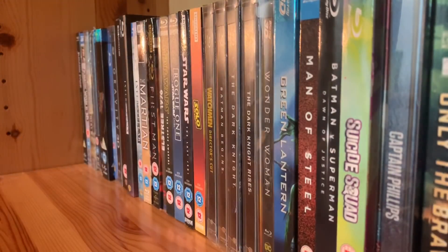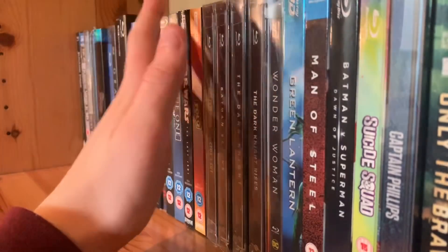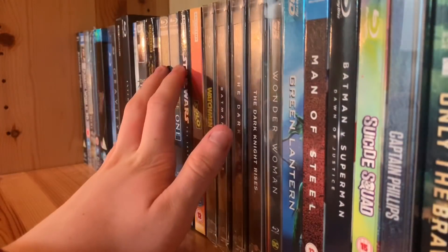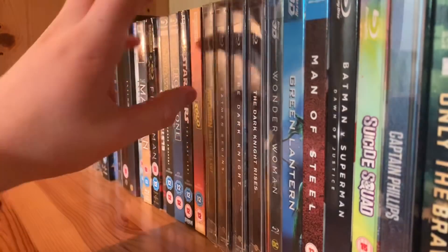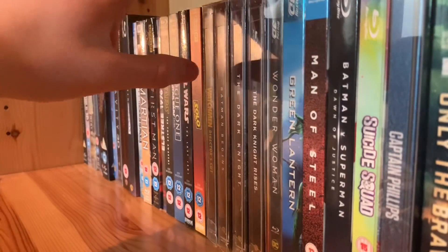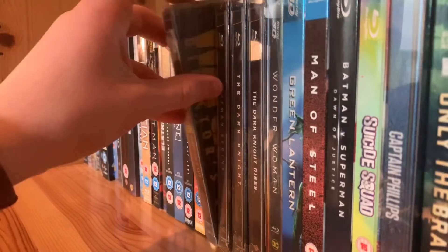Now I have our DC movies. I'll get into Marvel in another video because I'm going to do a Marvel complete collection video — I've been really hauling in Marvel Blu-rays and I want to make one huge Marvel collection video. So don't think I don't like Marvel — I absolutely love Marvel. I did an Endgame review a few days ago, and I do own most of the MCU movies.